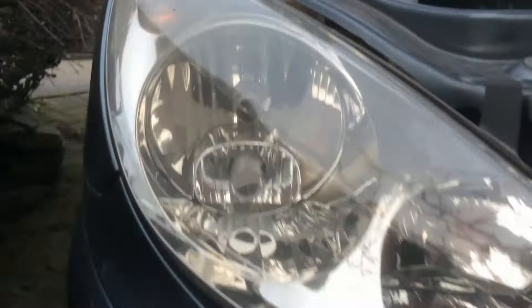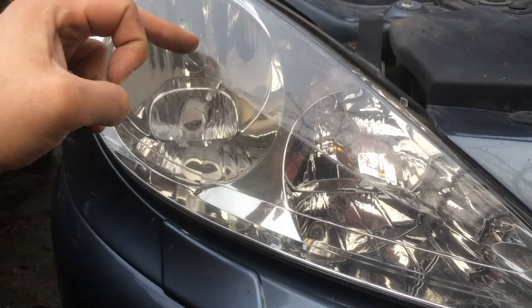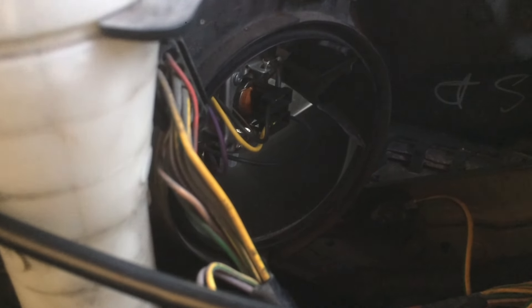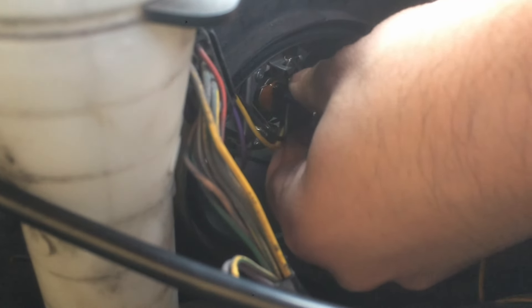Looking from the front, that's your H7 bulb. You need to open the cap that is further away from the engine. You rotate and remove the cap, and then there's your H7 bulb.